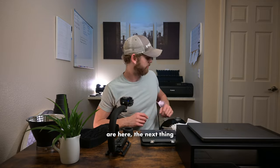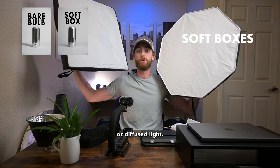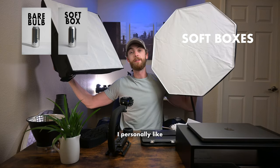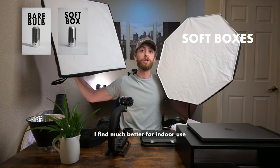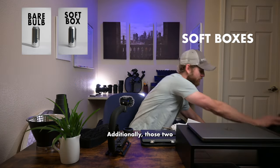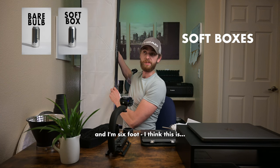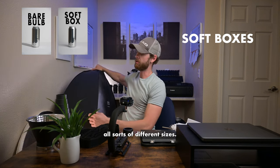Next I want to cover soft boxes. As the name implies, a soft box is going to produce a very soft or diffused light, and additionally these are going to be much better at directing light. They come in two big shapes: your classic octagon, or your squares and rectangles. I personally like to use the octagons when shooting outdoors because they mimic the sun in reflections, whereas squares or rectangles I find much better for indoor use because they look like natural fluorescent lighting in reflections. They also come in all sorts of different sizes.